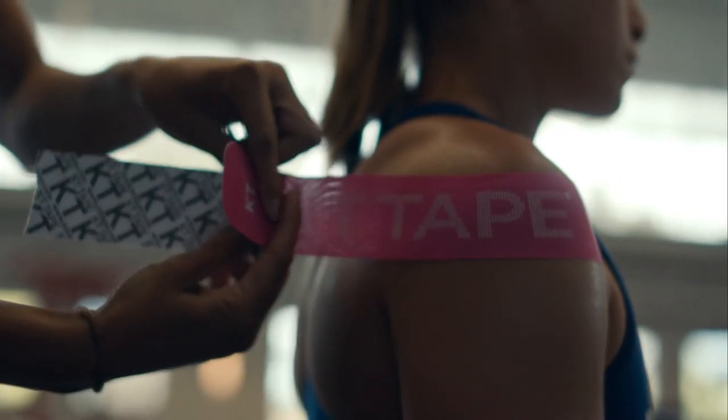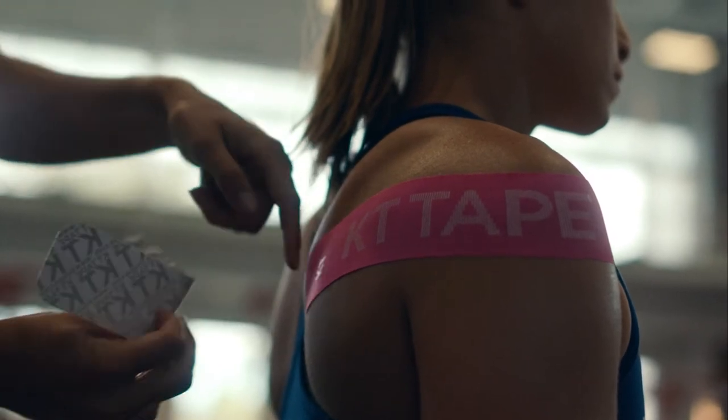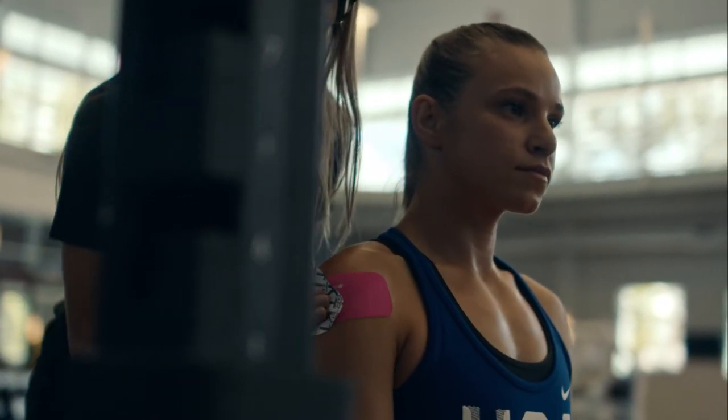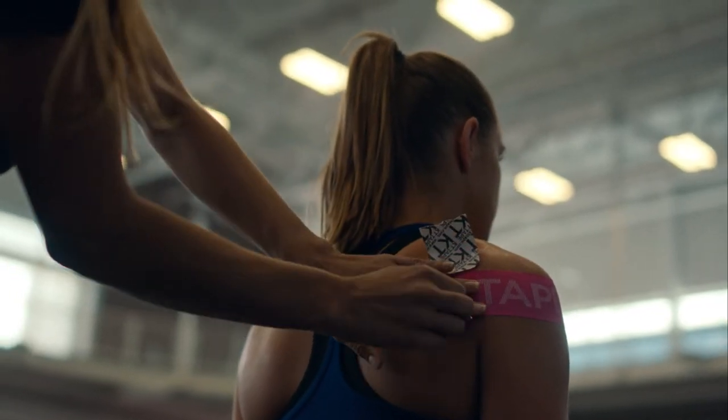KT Tape is really easy to apply. You can cut it and customize it to whatever you want and need. I apply it on my forearm and my shoulders mainly, and also my back, so I'm covered in it.